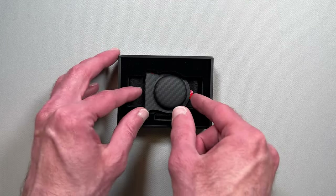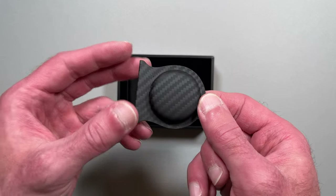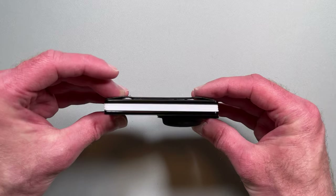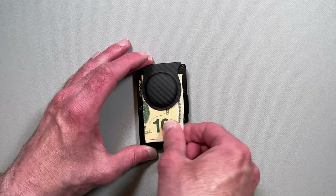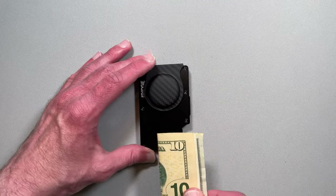The final AirTag option for the wallets is the AirTag carbon case. Thanks to the carbon fiber, it's very light. It would probably look great with a carbon fiber wallet, but we think the look is a bit off with other wallet styles. It is also less functional than the other options. Although it looks kind of like a money clip, it doesn't hold the cash very securely, so the other options are probably better for most people.